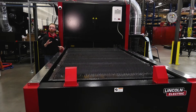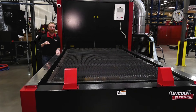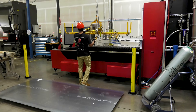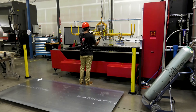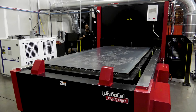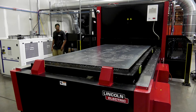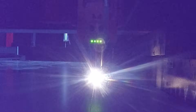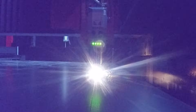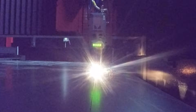Its innovative dual bed shuttle system means that while one sheet of material is being processed inside the cell, a second sheet of material can be loaded and unloaded on the second bed outside. A mechanical lift ensures consistent bed height while processing, reducing tool stick out and enabling full speed performance up to 1.5 G's and nearly 4,000 inches per minute.